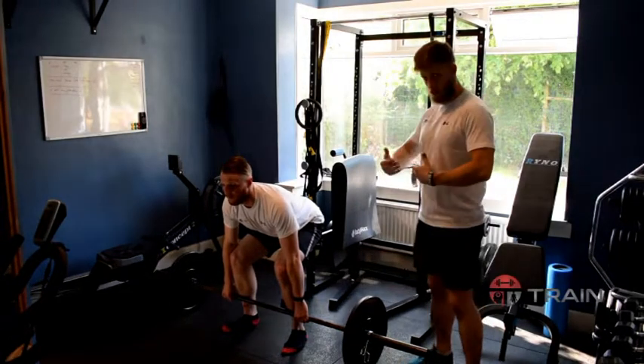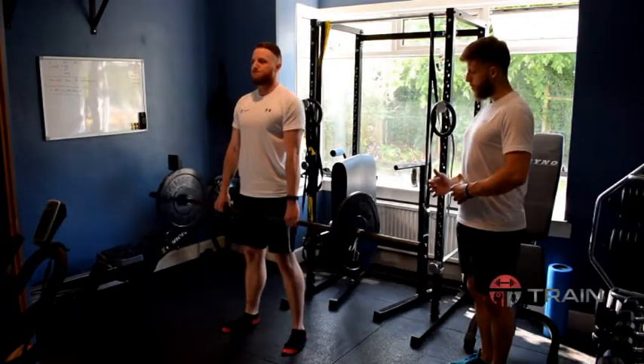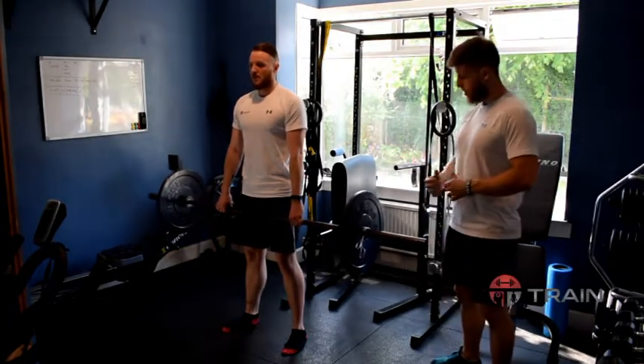The last thing he's going to do is take a deep breath in, hold that breath in the stomach, and then drive through the floor, pushing the floor away, coming straight up and squeezing the glutes at the top. You can take a short pause at this point before then repeating the same steps to come back down.